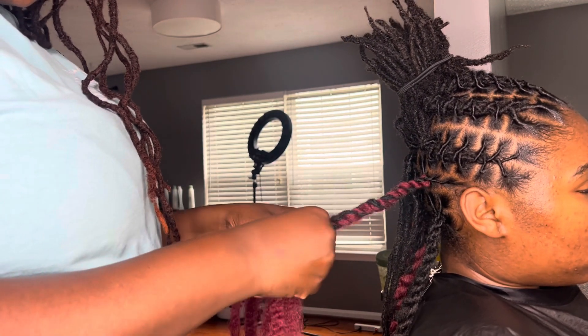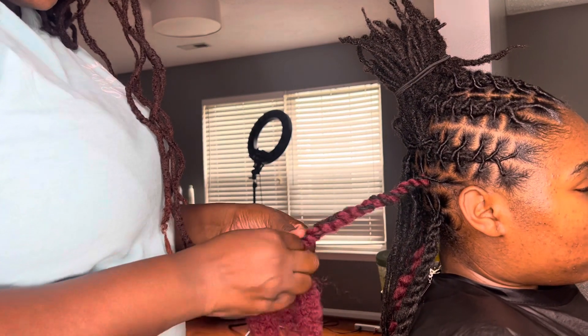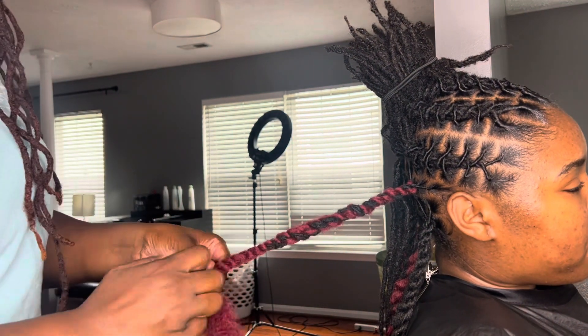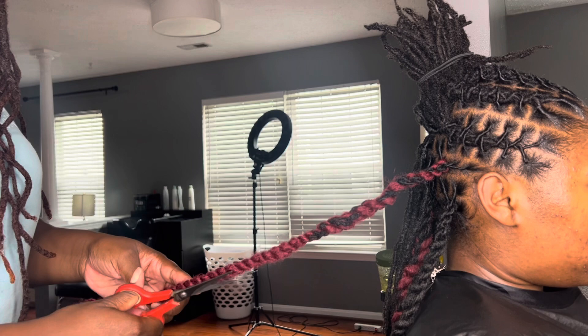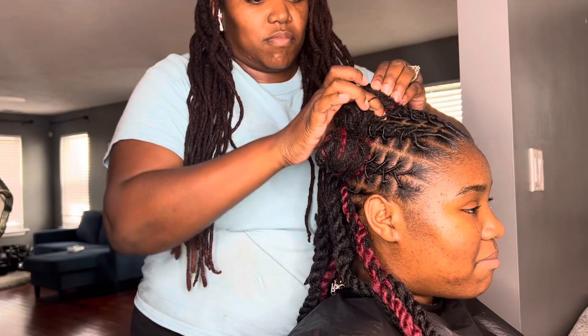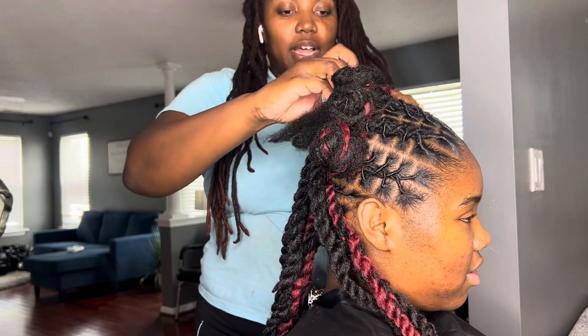Now I hardly ever put color in my niece's hair when I'm doing their hair. But I did not have time to go to the beauty supply store, so we worked with what we had. I think I had some purple too, but I didn't use it this time. We just rocked out with the black and the red and I think it turned out beautifully.